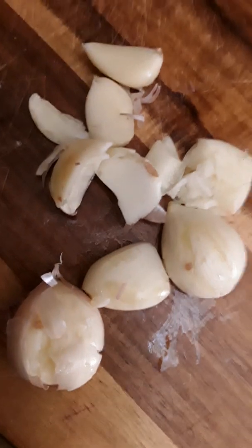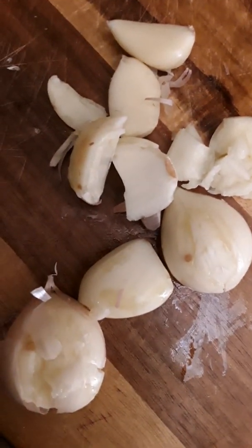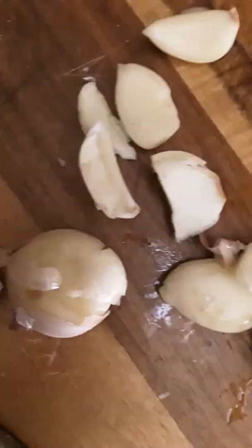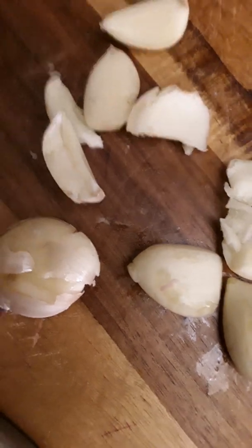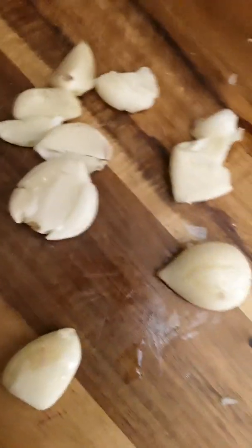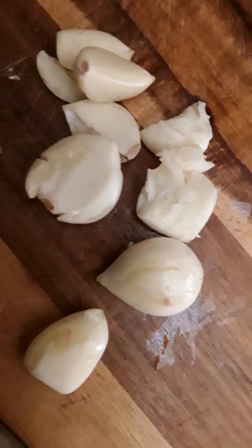I need this many cloves of garlic and I don't want them chopped up finely — I just want them peeled and crushed. This to me is more practical. This is a hack of a kitchen hack that I saw on YouTube, and this is how I'm going to do it as a cook, cooking for myself.